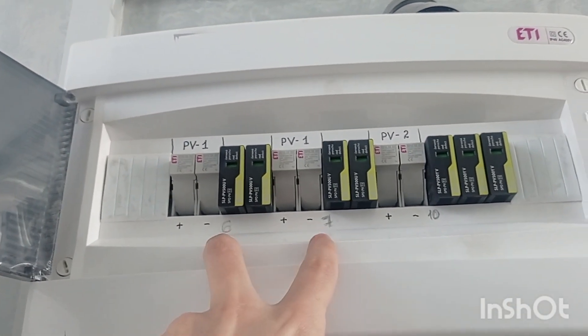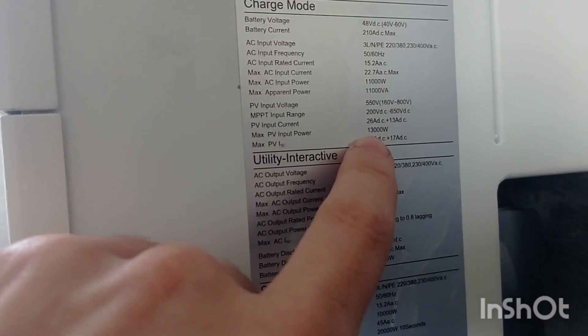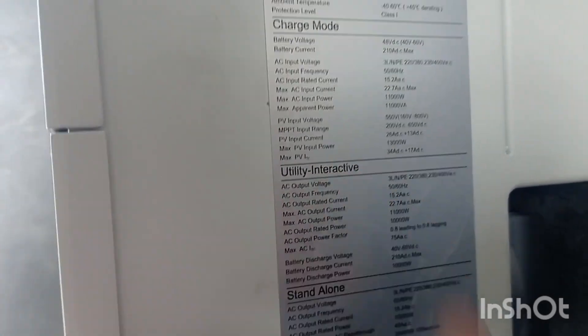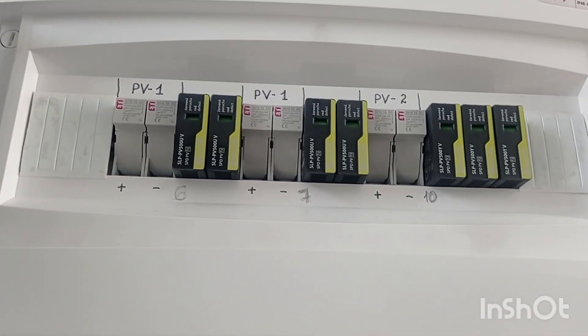But 6, 7, 8, 9, 10 — absolutely okay, no worries. The only thing you have to account for is the values that are allowed for the PV input and input current. You must not exceed the stated values.